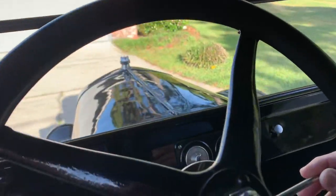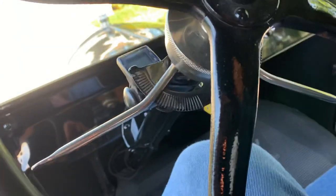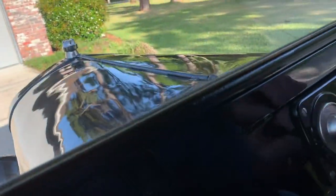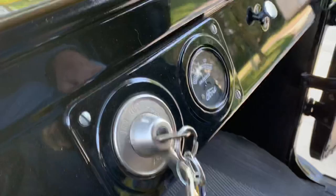Then we set the gas lever — this is a throttle. Put it down almost full open. So he's got the throttle almost all the way down. Then we turn it on. You go to the left position to run on the battery — that's the on position.